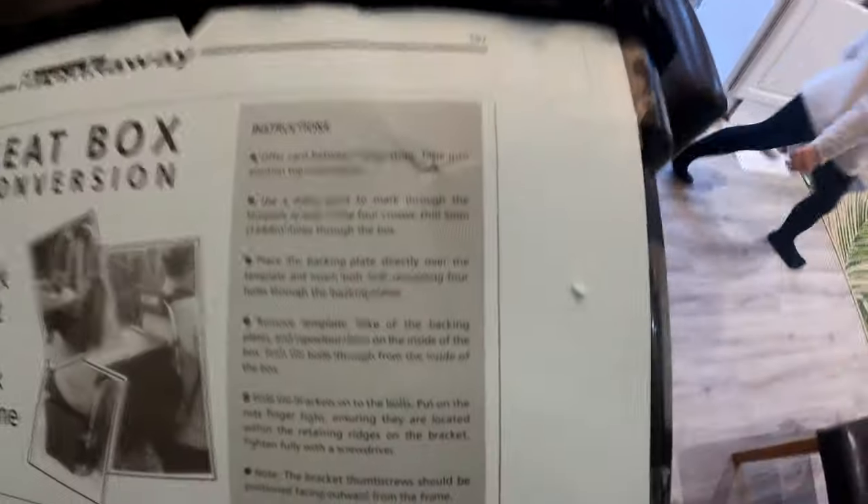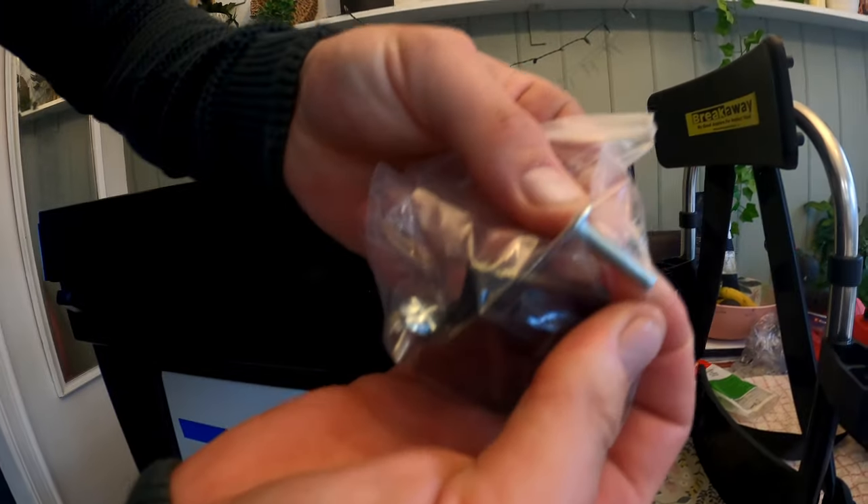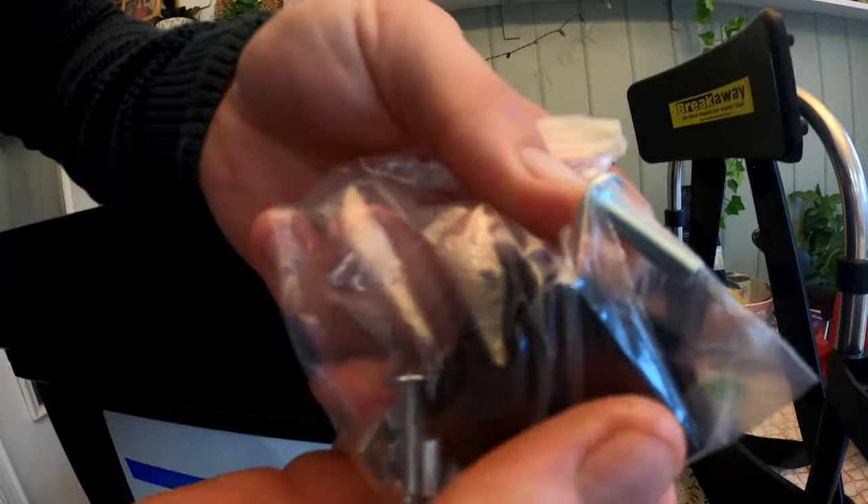I'm going to do some pilot holes first - probably two mil. I've got some drill bits somewhere. Ignore the chainsaw! I might do a three mil hole first and then jump up to a five, just because I want it nice and neat. The screws are in here - and basically you get these screws and they fit into these little slot things and then we screw it all together. Let me set it up properly so you can see it and we'll crack on.